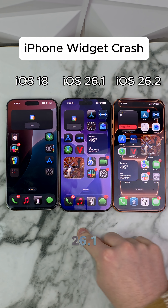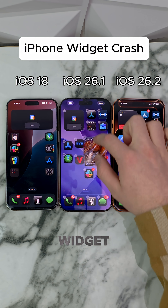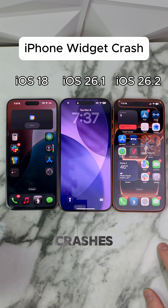This is on 26.1 and 26.2 — let's see if it works. Moving this widget around to see if it'll crash. Ready, get set, go — and it crashes just like that. It crashes.